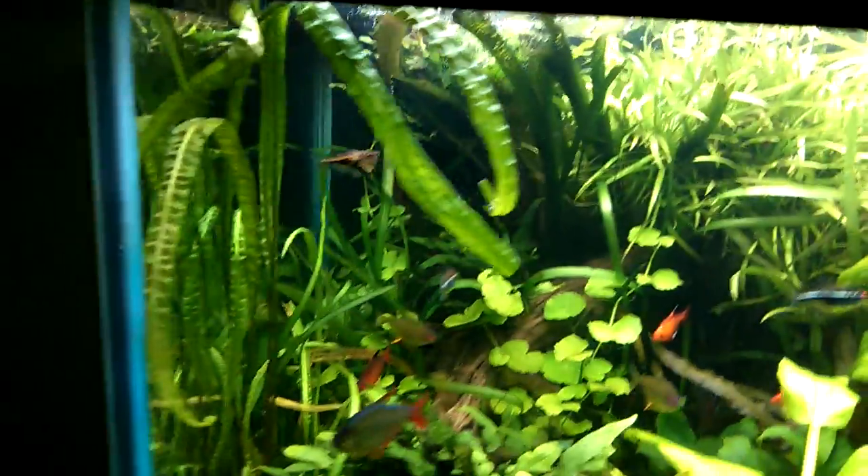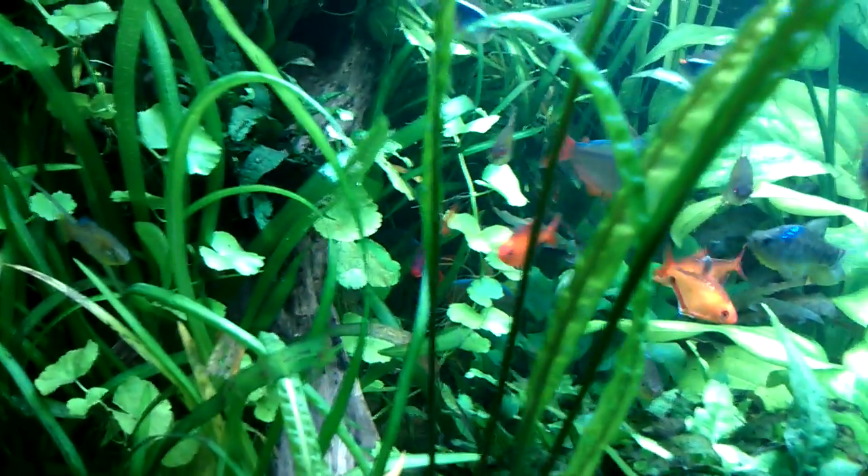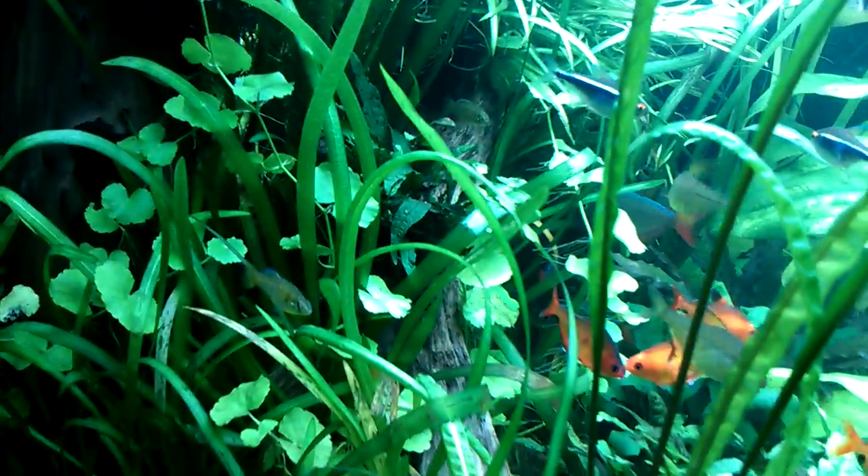Oh, there's a beautiful male ram — aren't you handsome? Some cryptocornies down there. On the other side, I'll show you what's going on with the filter. Nice cryptocornie balansae there and some pennywort — that's the round kind of coin leaf. Oh, this little yellow guy — this is a rainwater killie. I caught him in a ditch here in Florida.